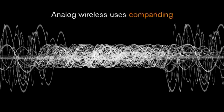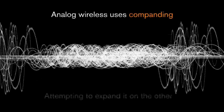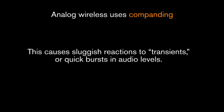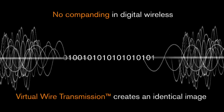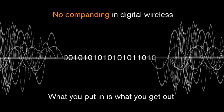Analog wireless systems are compelled to use companding to transmit, essentially compressing the audio on one end and attempting to restore it on the other. This creates muffled response and reduces the ability of the system to react to quick bursts in audio levels. There's no companding in our digital wireless, so the audio arriving at the receiver is identical to the audio going into the transmitter.